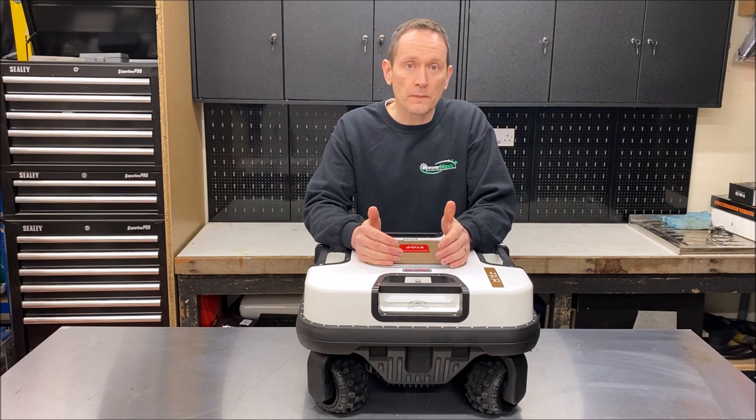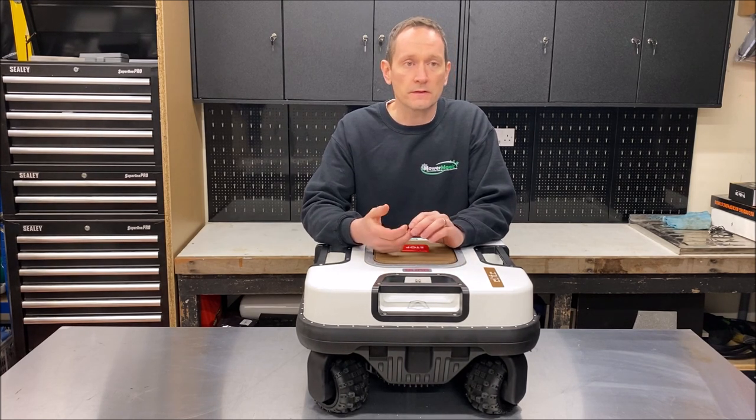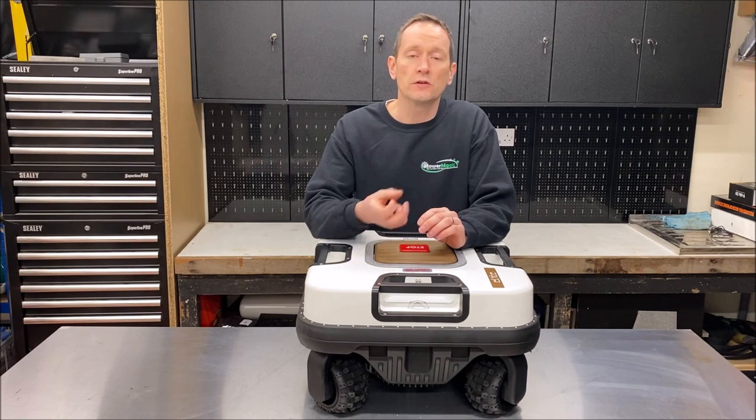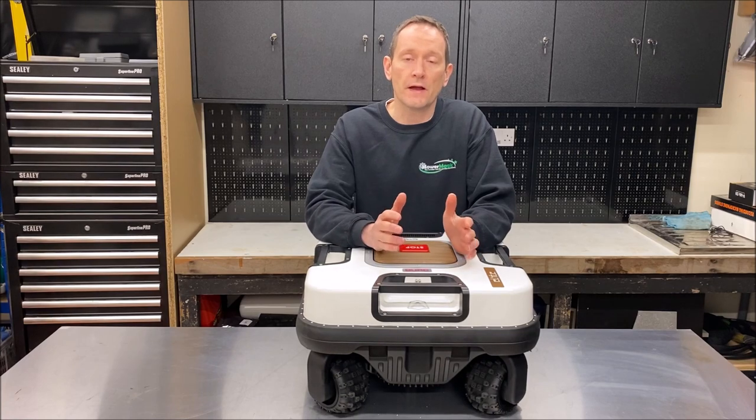The robot is also compatible with a pet tag called Amiko. If you've got pets and small animals, you can put a tag on their collar and that will prevent the robot's blade from operating near the animal.